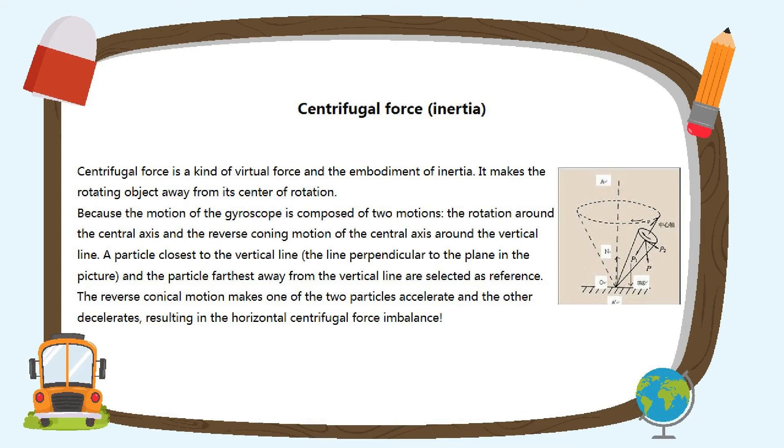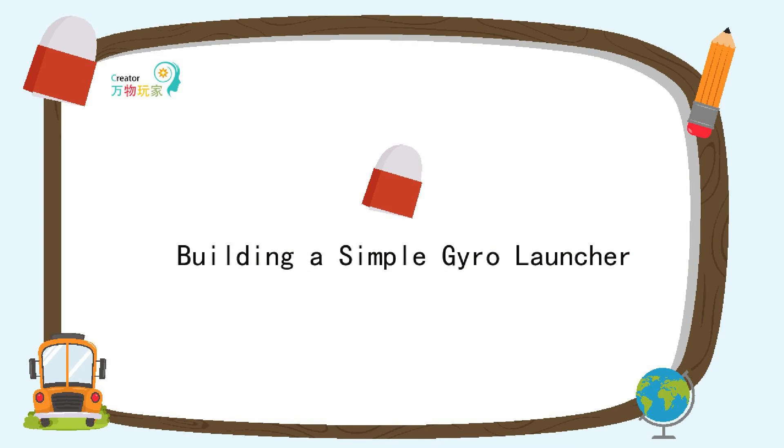The motion of the gyroscope is composed of two motions: the rotation around the center axis, and the reverse conical motion of the center axis around the vertical line. A particle close to the vertical line and the particle farthest away from the vertical line are selected as reference. The reverse conical motion makes one of the two particles accelerate and the other decelerate, leading to an unbalanced force in the horizontal direction.